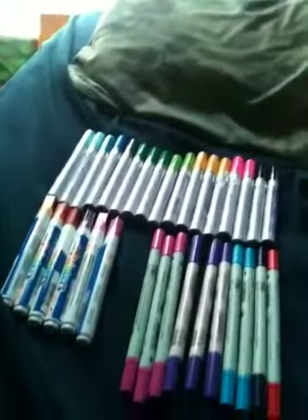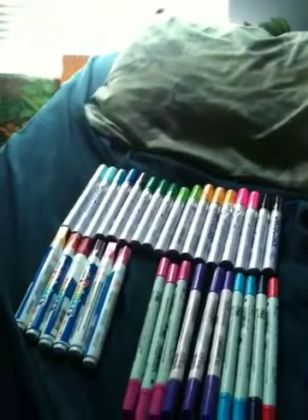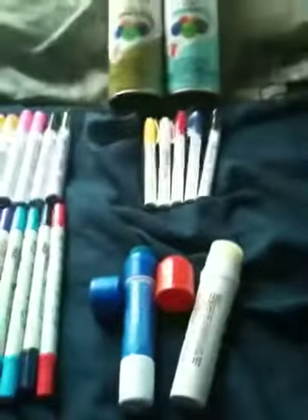So I got some two spray cans, lots of Decos, Zig, Elmer's paint — which Elmer's paint is shit because it streaks. I got some Sharpie paint and some mops.